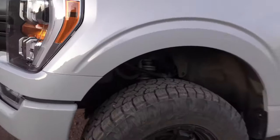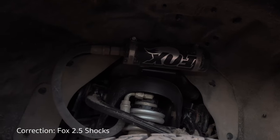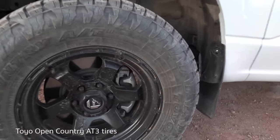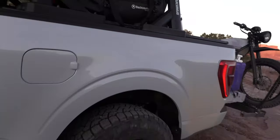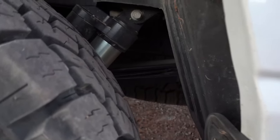For the suspension down below, we got Fox 2.0 reservoirs — so far so good, loving it. We got Fuel shock rims wrapped with Toyo Open Country tires. I'm a huge fan of all-terrain tires. In the rear it's the same system and setup, but we added a leaf spring to accommodate the extra weight back here.